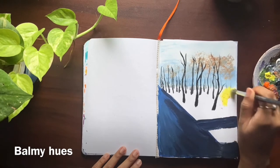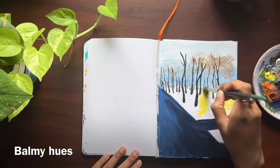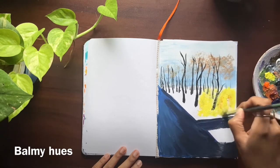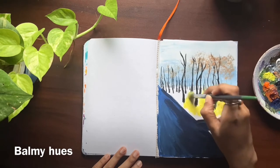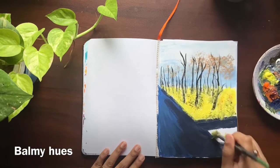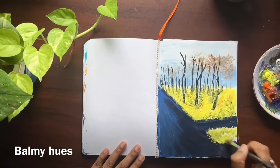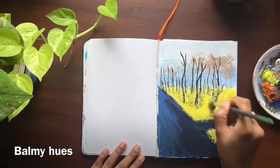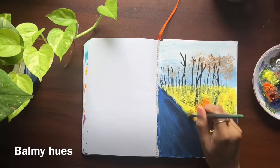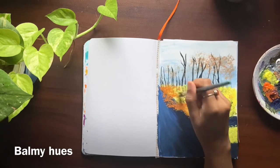Here I am using the flat brush, coloring lemon yellow for the ground. Since the paint was still wet, lemon yellow got mixed with black, but it's alright — it gives the illusion of shadow. I'm painting orange on top of lemon yellow using the stencil brush.